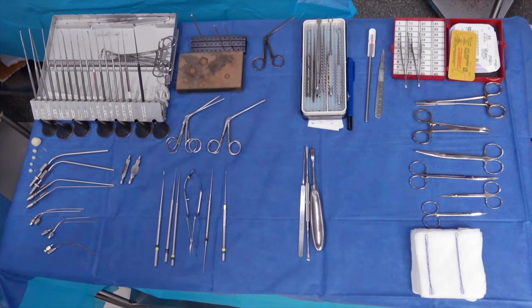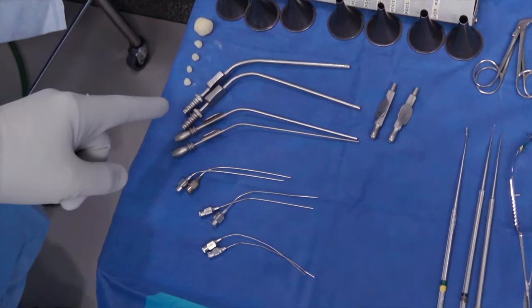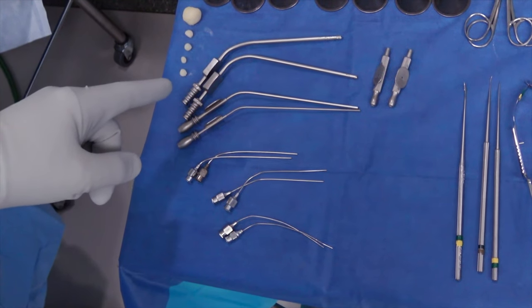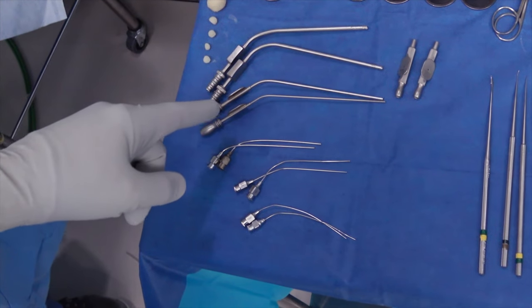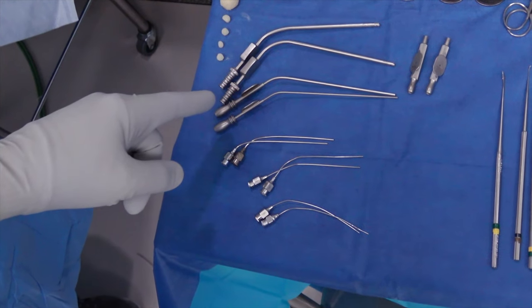Looking at our different instruments, these larger suctions — particularly the top two — we'll be using for when we're drilling. The larger caliber is better for suctioning up bone dust without getting clogged too frequently. Then these intermediate sizes, the size five and seven, are good for when you're just starting to work down the ear canal and trying to remove a little bit larger blood clots.